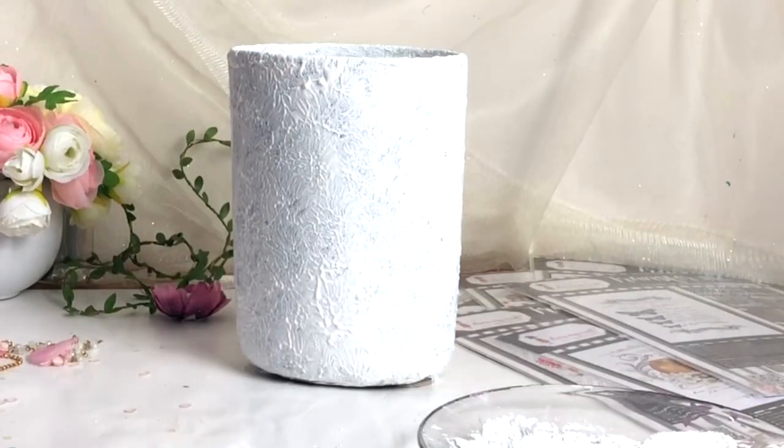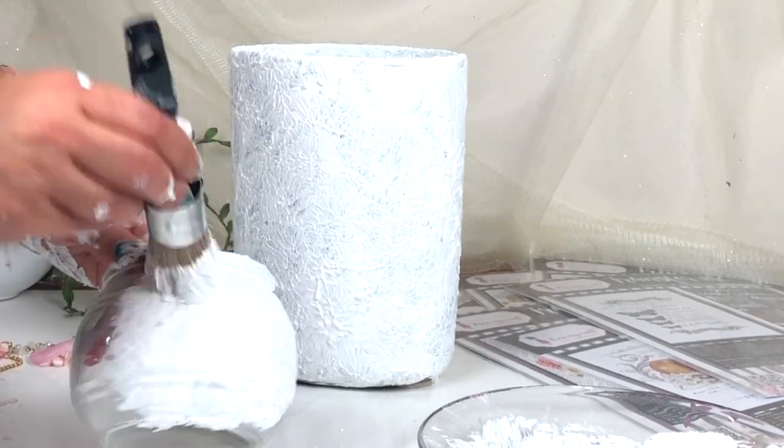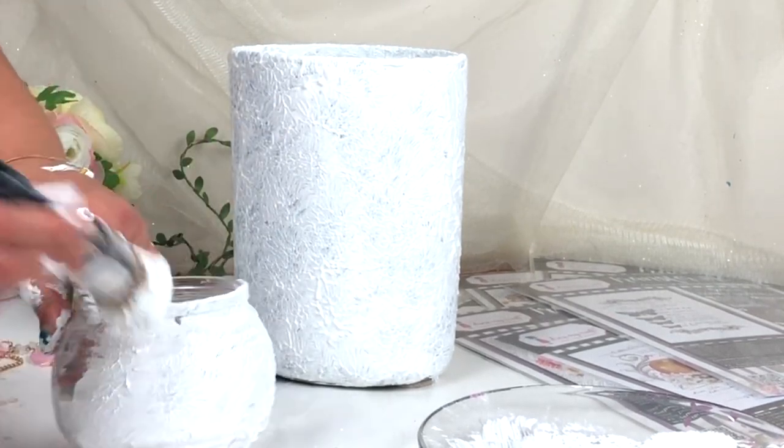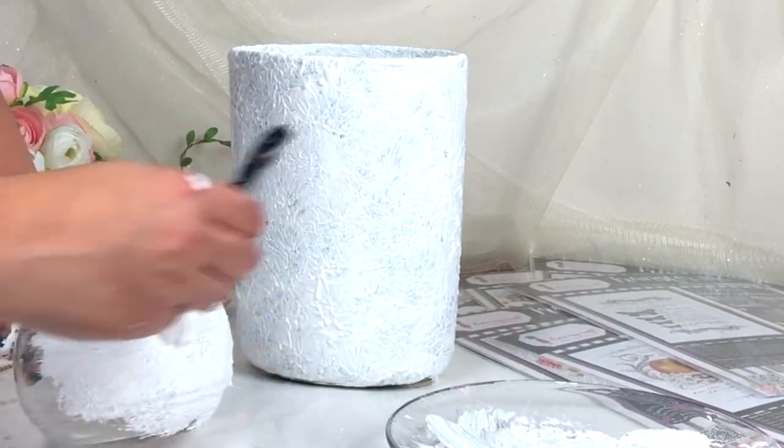After that I'm going to apply the same paste on this glass jar. This is glass and it's very glossy and shiny, but when you apply this paste it's going to create a beautiful ceramic effect on top of this glass, which I just love.